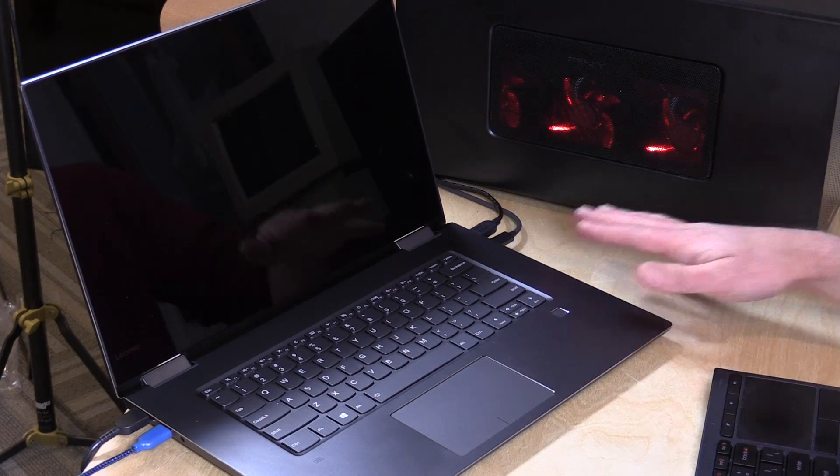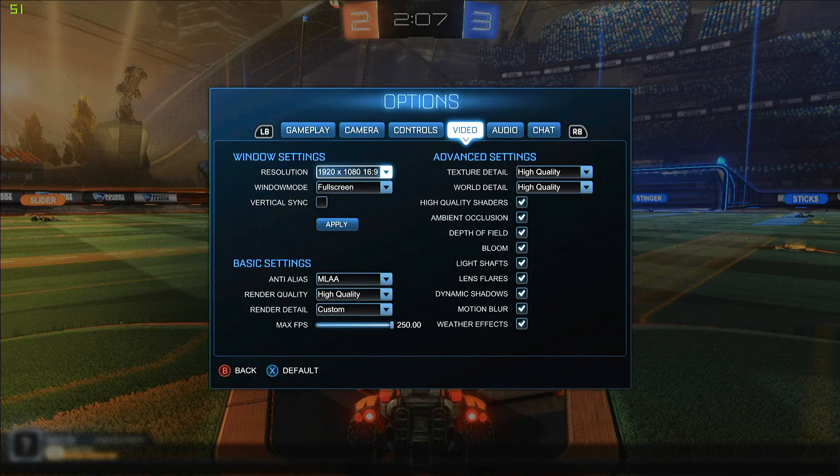Nonetheless, the Thunderbolt port here, at least as far as this GPU is concerned, is performing the same. So if you were thinking about buying this for its Thunderbolt port, at least as far as I can see with an eGPU, the performance will be identical to what you'll get on the 13-inch when plugged in. Let's take a look now at a real-world gaming example.